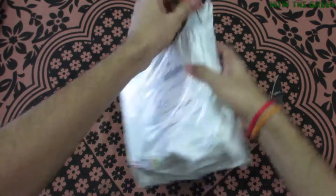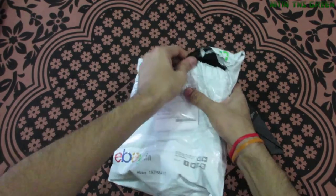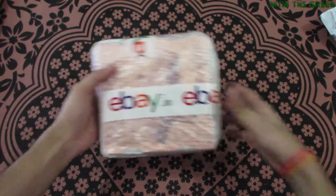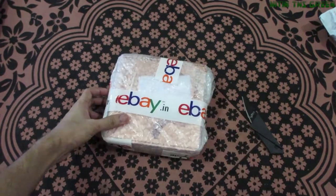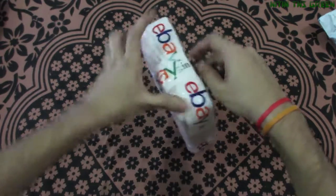Pretty strong packaging. I need my soft knife. Here's the box and there's a nice eBay sticker on it. Bubble safety packaging.